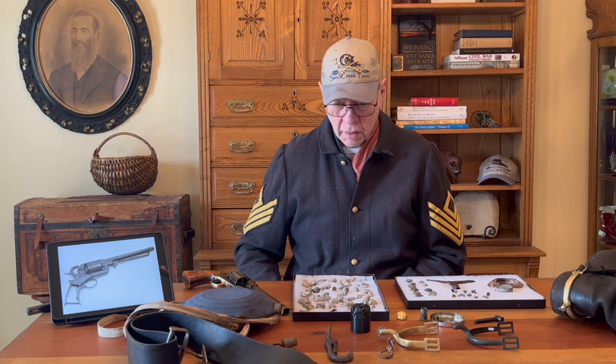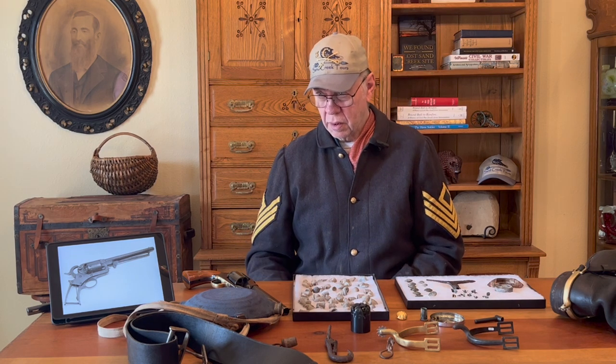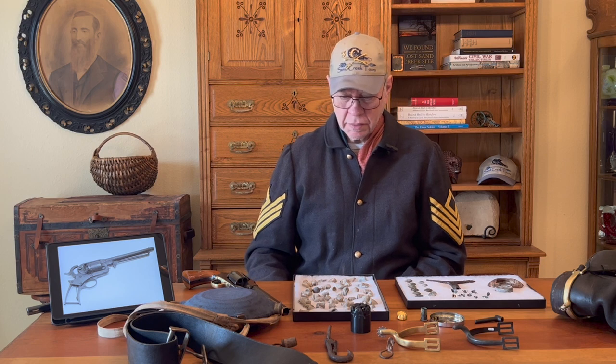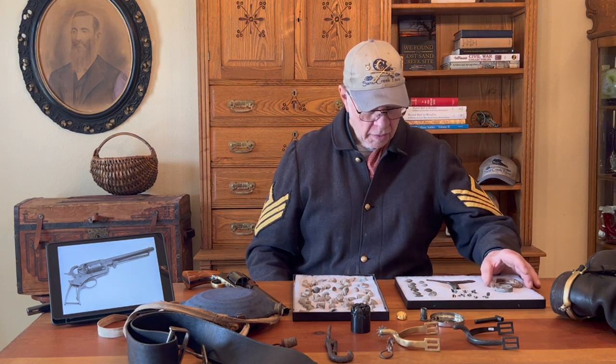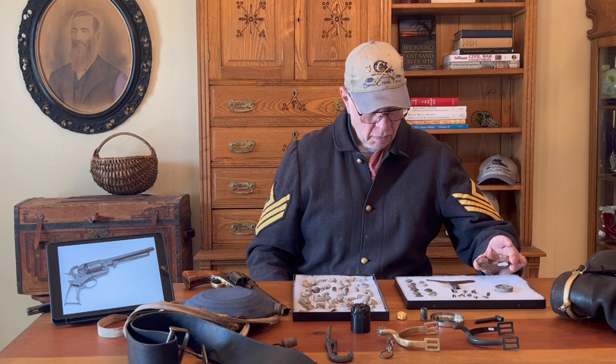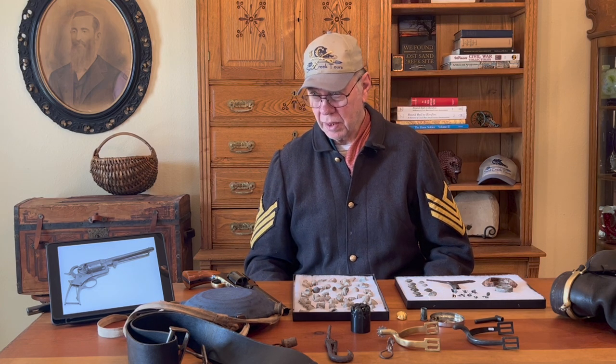I'm not going to say too much, but when I first saw this shrapnel there's quite a story behind that one. If you want to find out more about that, it's in the book too.